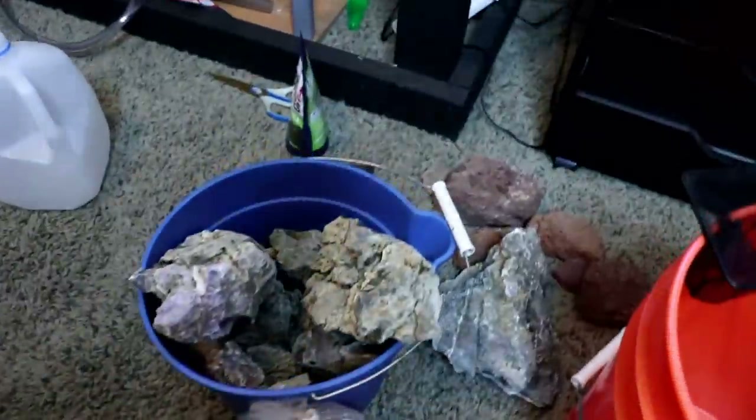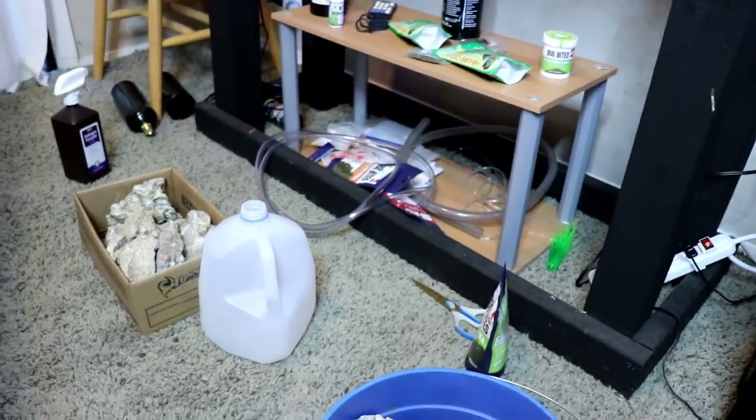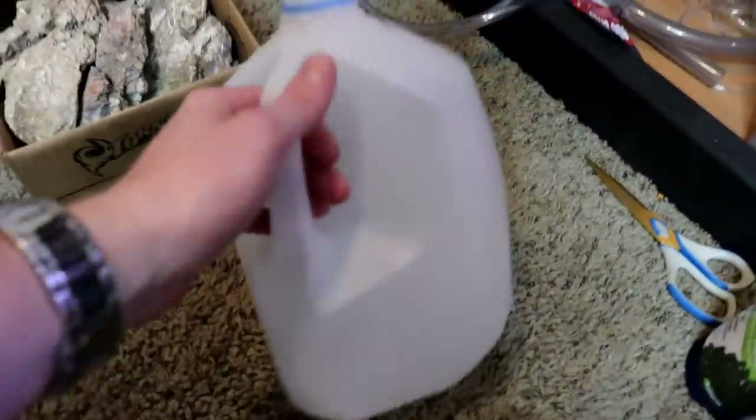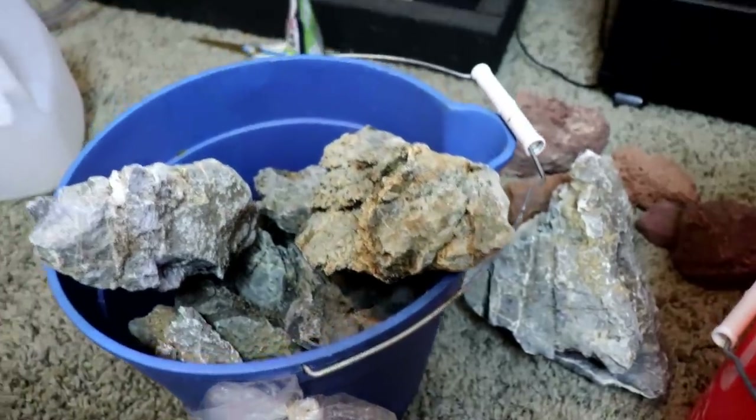Let's slide over here to this super messy part of the room. I still just can't get my life together — rocks everywhere, some milk I didn't finish. Like what am I doing?